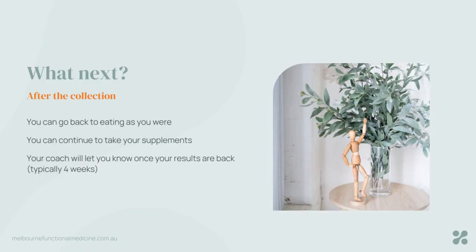After the test, just go back to eating as per normal and go back onto the supplements you'd stopped taking. Once those test results come back, your coach will let you know through Slack. Please take the time to read the full instruction booklet that came with your test, because even though we share this video and a PDF, it's most important that you understand all of the parts of this test preparation so that we can get the best out of it.